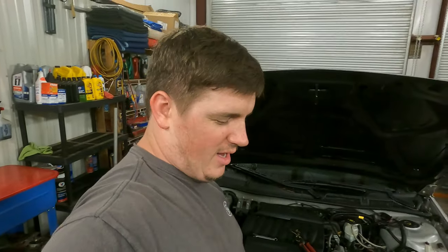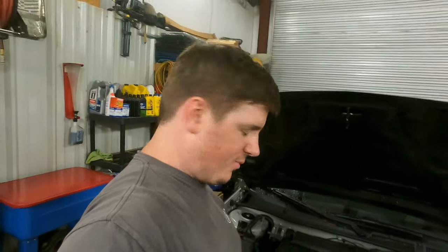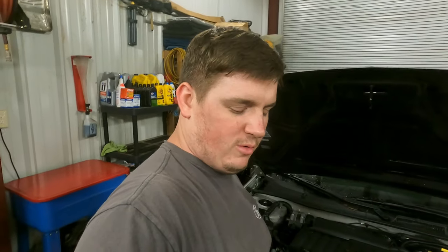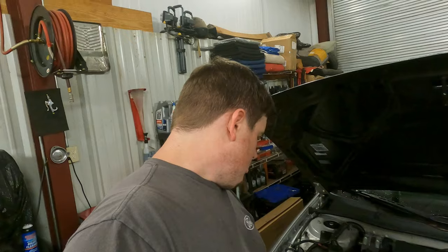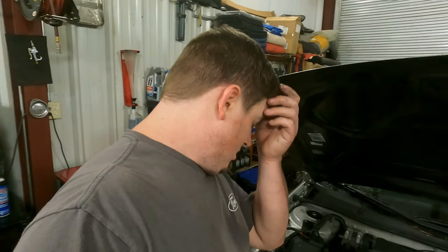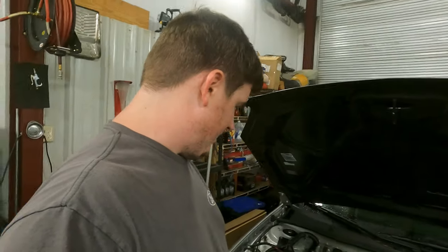So far, this thing had a bad AC condenser. We started taking it apart and found all kinds of other problems. The radiator was leaking at the tank where the tanks and the aluminum radiator come together. The bottom hose was leaking and the water pump was leaking. So changing the condenser turned into changing everything else.